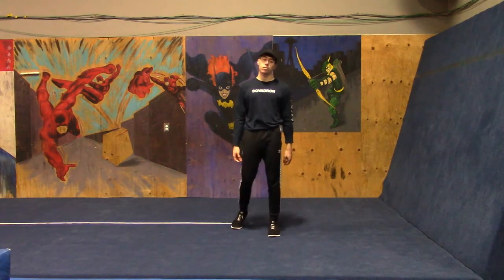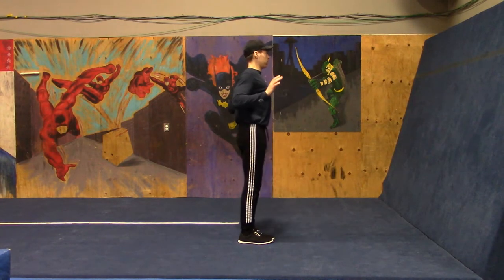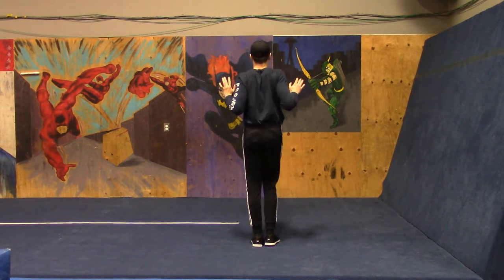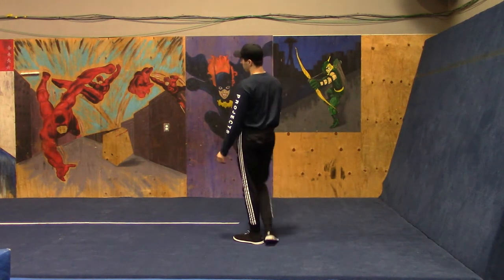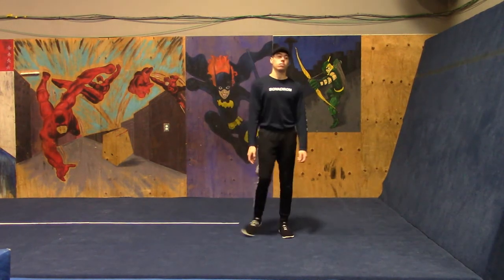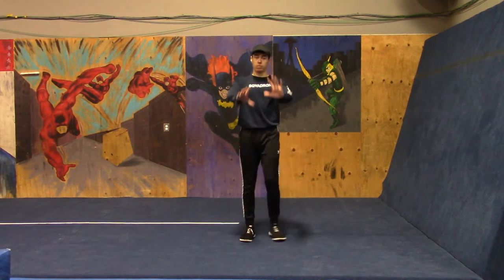We will be starting with the standard push-up. Make sure that when you're doing your push-up your elbows go back and to your sides a bit — you don't want them to go out towards your shoulders. That's super important. Alright, so that's a standard push-up.